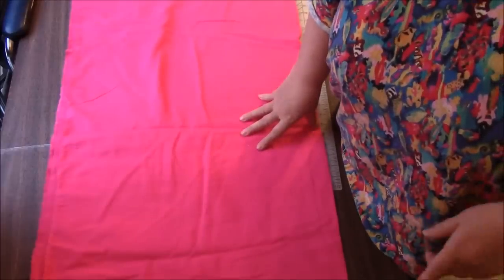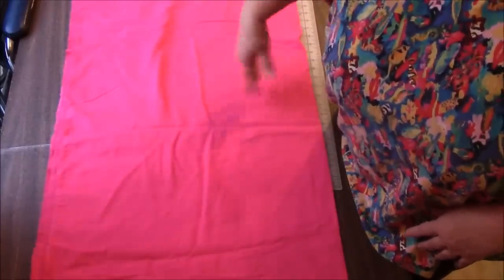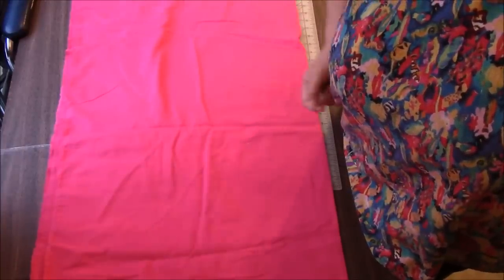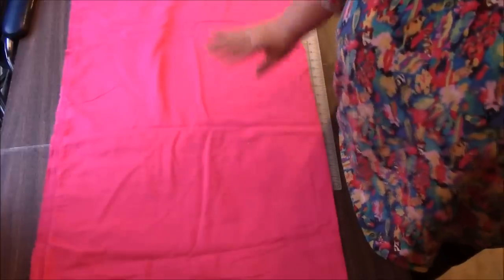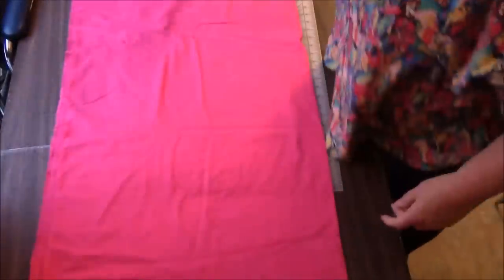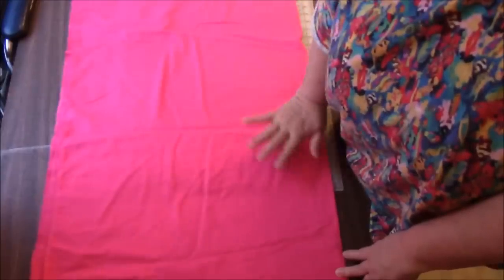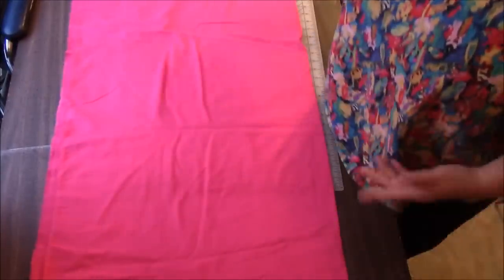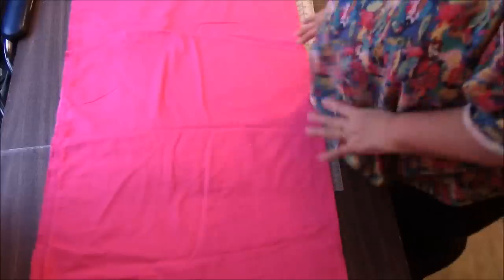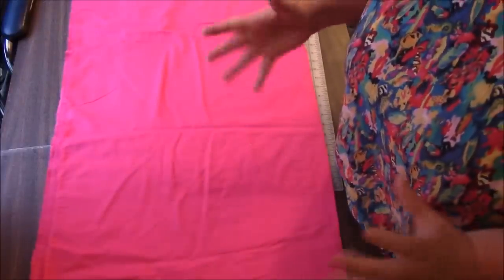I got this idea from someone who had made a rag quilt using all the same print, but she had cut the squares and then put them back together. And I thought, I don't think we need to do any cutting if we want to use just one print. I happen to have some flannels in solids — two shades of pink. With rag quilts, I like to wash after the fact so it can get more puffy.